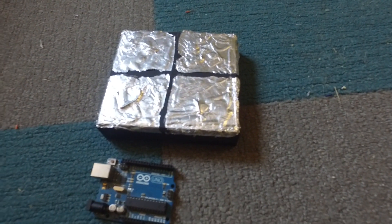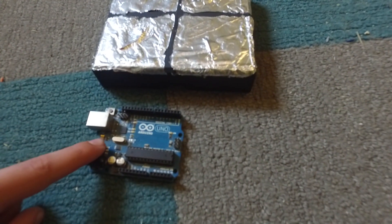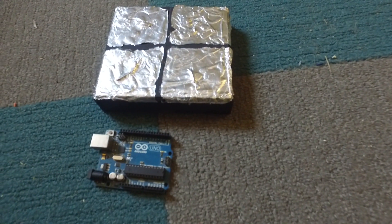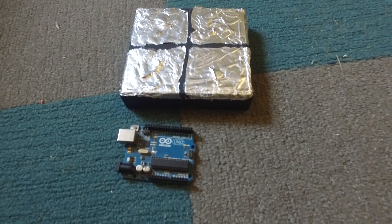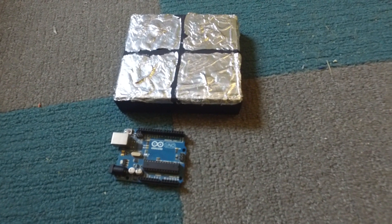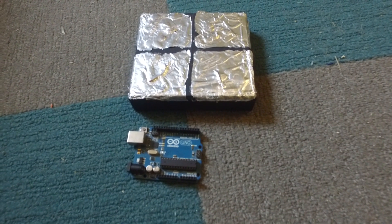So here's the drum pad that I created. It has four tin foil plates which are hooked up to resistors and then to the Arduino. The Arduino can tell when I am touching these plates, and when I am, it then sends out serial data to my computer. My computer has a program on it called Hairless MIDI, which looks at the serial data from the Arduino and turns it into MIDI, which it sends to GarageBand. So let's see it run.